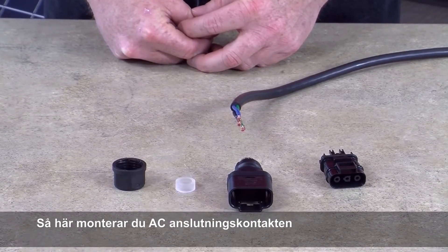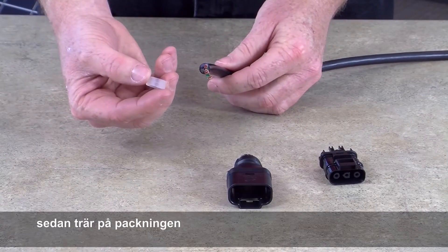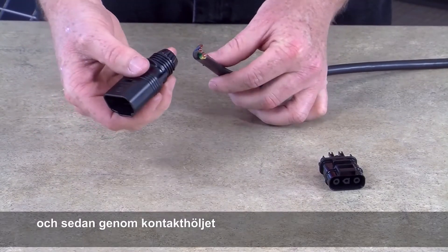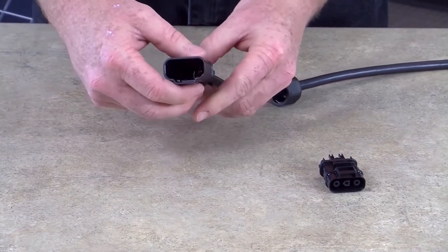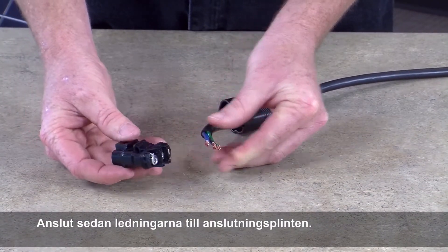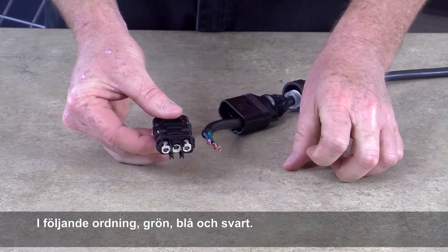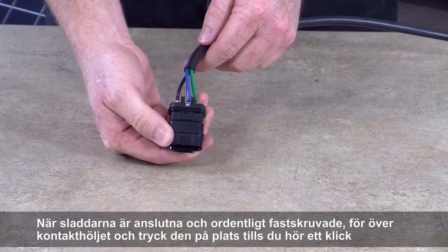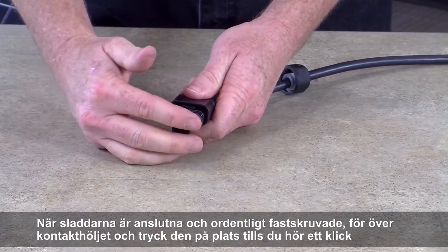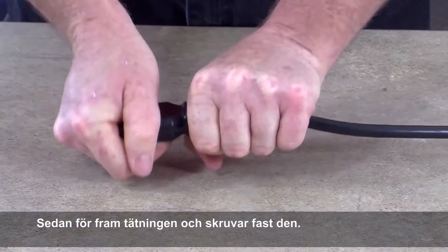Here's how you will assemble the AC field plug. First, slide the screw cap over the conductors, then the gasket, then the housing. Next, connect the wires to the terminal assembly — green, blue, and black in that order. Once the wires are in and tight, slide the housing up and push until you hear a click. Then slide the cap up and screw down until it's tight.